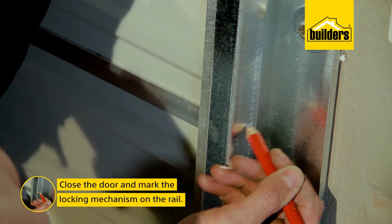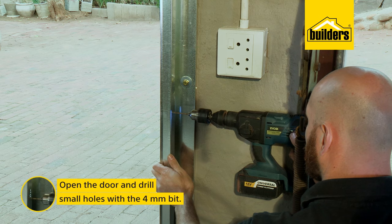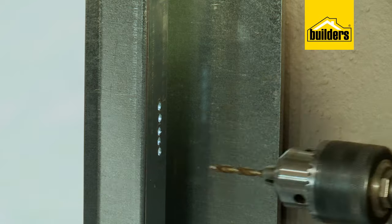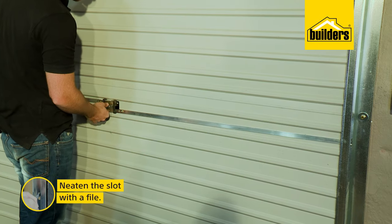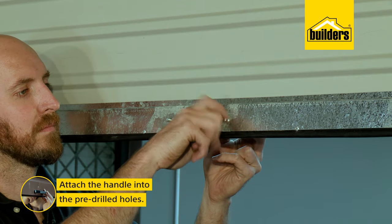Close the door and mark the location of the locking mechanism on the rail. Then open the door and create a slot — drill a few smaller holes close together and use them as pilot holes to drill larger ones. Then use the file to tighten up the slot.